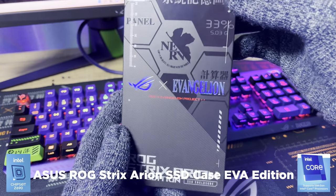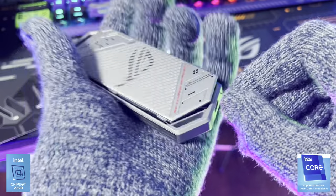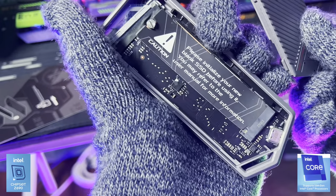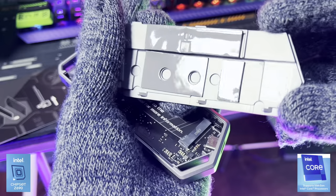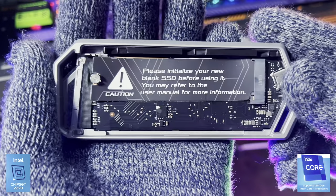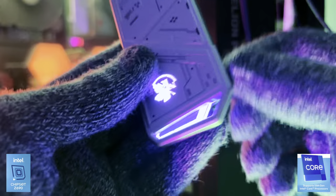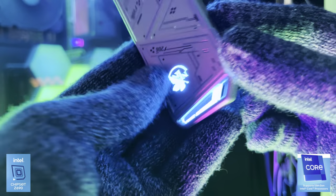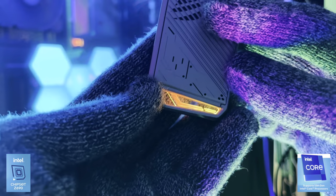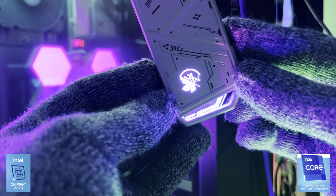The last of the accessories comes in the form of the Arion SSD enclosure. This metal case packs a removable faceplate that, once taken off, can be used to install an M.2 NVMe SSD. It has a screwdriverless design, an included thermal pad, and fits PCIe 2280, 2260, 2242, and 2230 SSDs. The case supports USB 3.2 Gen 2x1 Type-C with dual USB-C to C and USB-C to A cables included, and you can get speeds of up to 8Gbps. It also includes Asus Aura Sync so it can glow alongside all your other EVA hardware. It's a glowing SSD case — gotta love it.